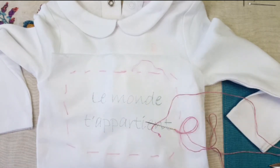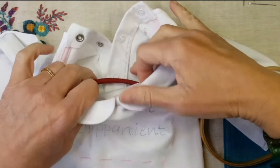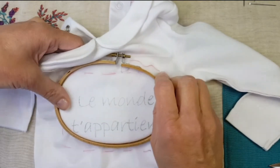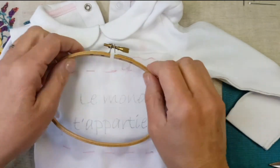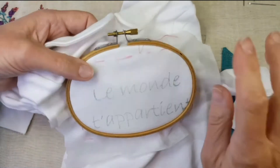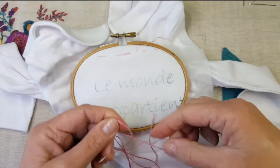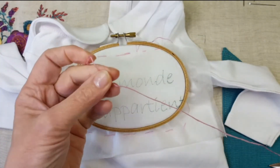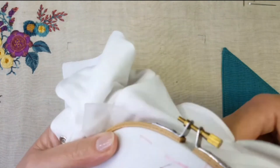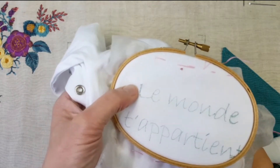Là je vais prendre un tambour. Je vais installer mon tambour. Faites bien attention de vous mettre bien dans le body, de ne prendre qu'une seule épaisseur. Je dévisse, j'installe. Je ne tends pas trop — comme c'est du jersey, sinon ça va tirer après. Je pose simplement un petit tour de vis. Et c'est parti. Donc mon nœud est toujours au bout, je dépose mon nœud loin sur l'avant de l'ouvrage. Et je viens me mettre au démarrage de mon écriture.